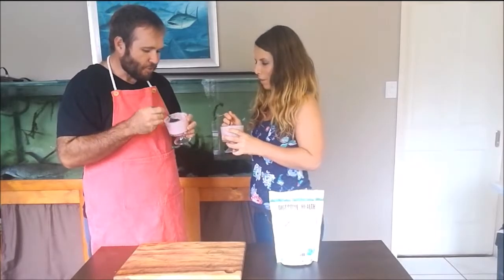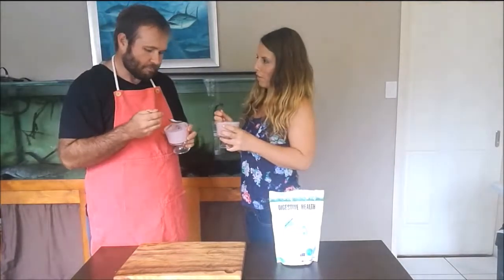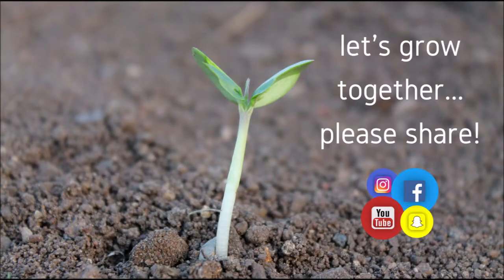Do you know what's cool? What's that? It matches your apron — you're colour-coordinated to your food. It matches your food perfectly!